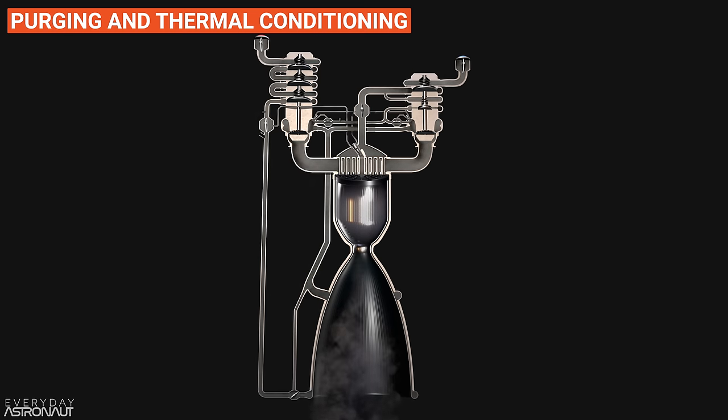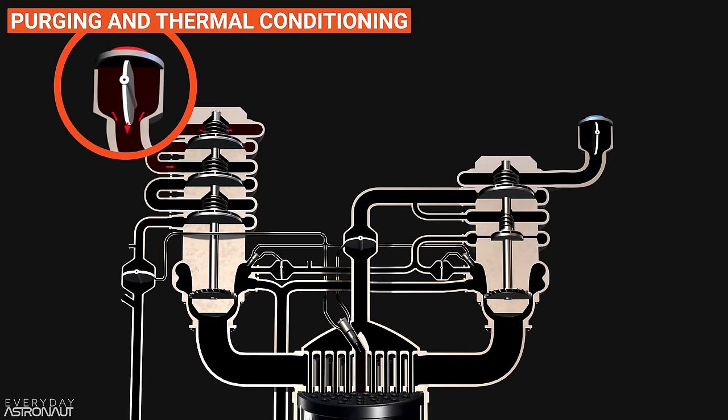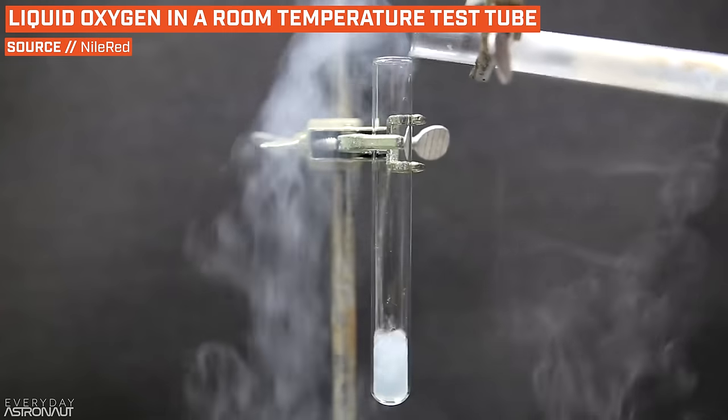Once the engine has been purged of moisture, we can start to actually thermally condition the engine with the cryogenic propellants. This process involves opening a pre-valve — the big valve that connects the engines to the propellant tanks. The propellant will fill the pumps and fill all the way down to the main valves. Then the pumps will just soak in a bath of cryogenic propellant until they eventually get down to those frigid temperatures. Even if an engine was hanging out in Antarctica during a deadly blizzard, it would still pretty much immediately boil off any cryogenic propellant that touches it.